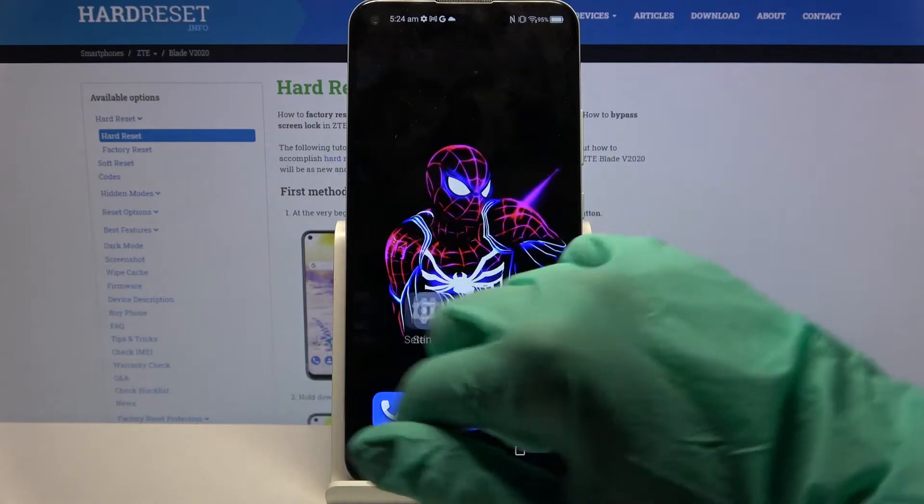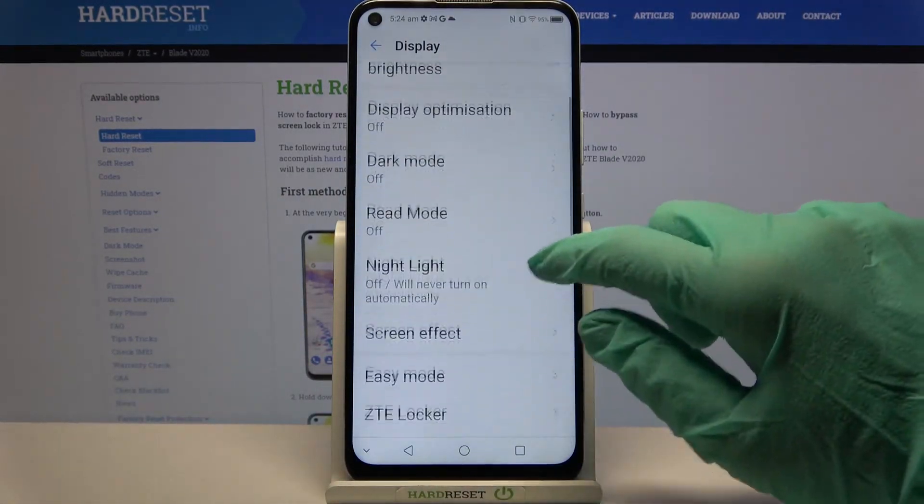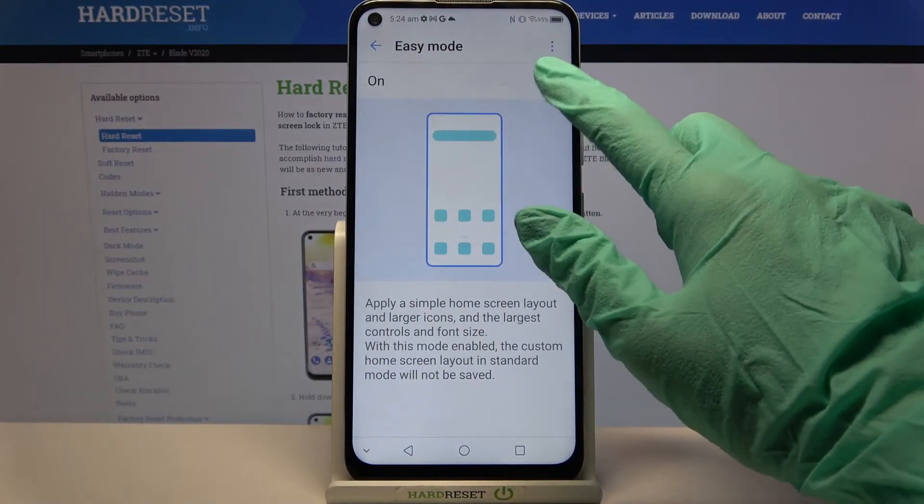You can always go back by tapping on the same settings, going into display again, choosing Easy Mode and clicking at the same switcher.